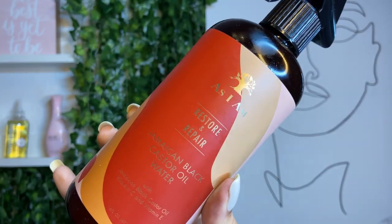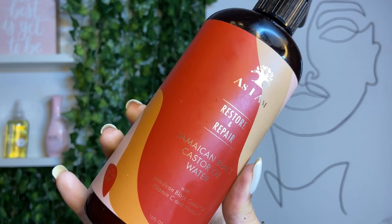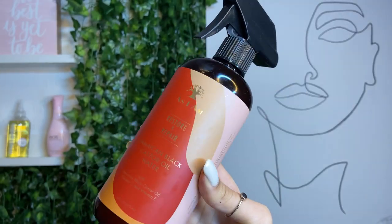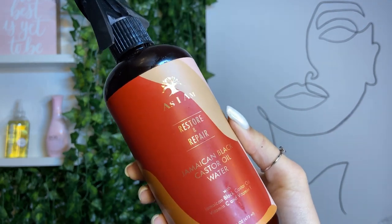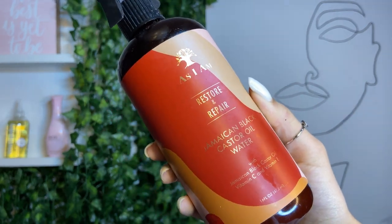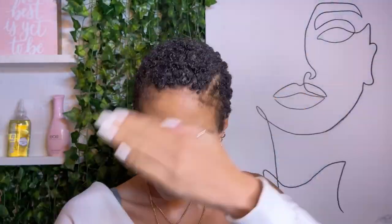For this step, I totally forgot to use my favorite oil — y'all already know it's Melanin Hair Care. I use it in pretty much every single video. So first I'm going over with this Jamaican Black Castor Oil Water Spray from As I Am, just to give my hair a little bit of sheen and a little bit of oil, since I totally forgot that step.